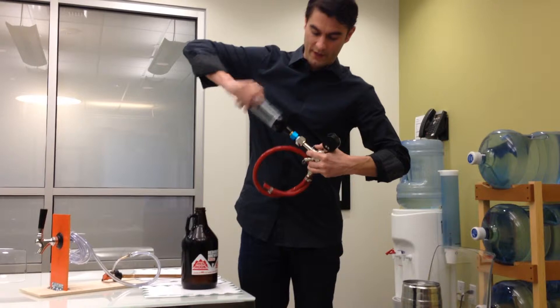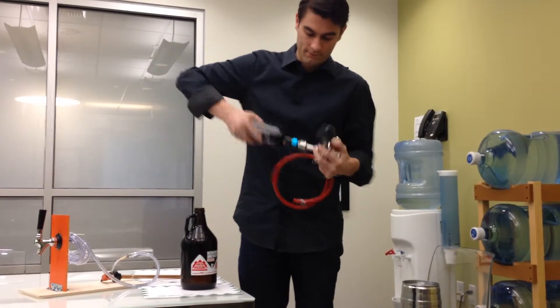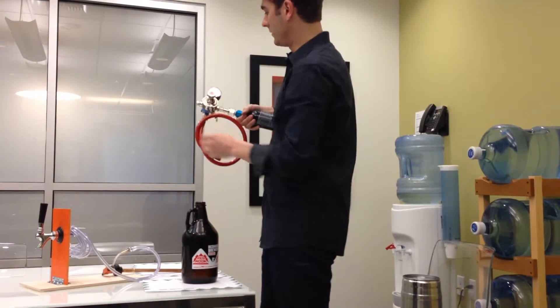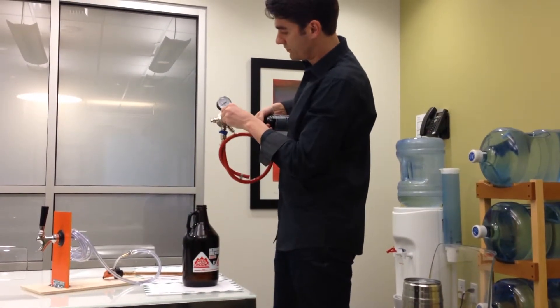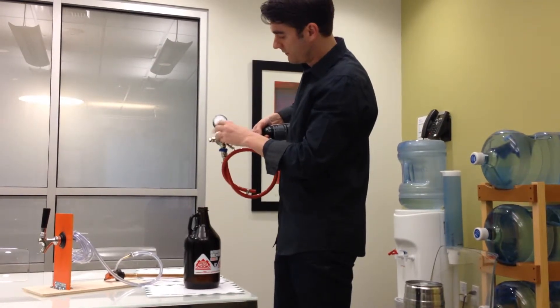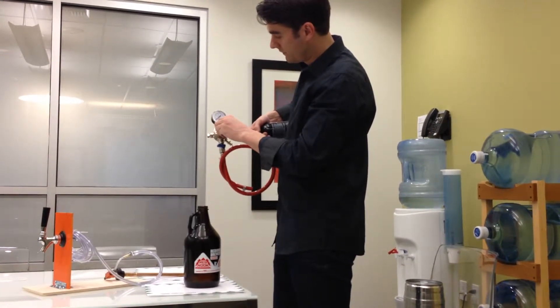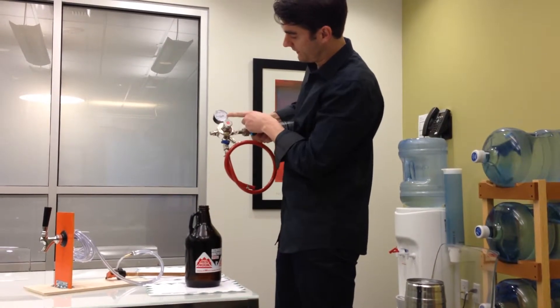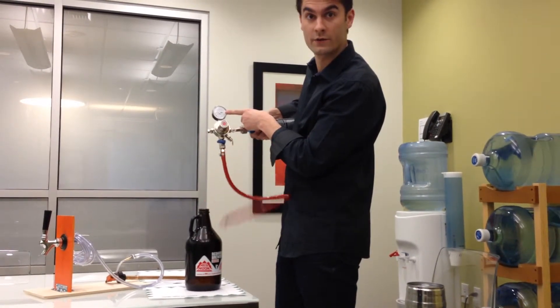We'll connect the CO2 bottle. You'll see here that as I twist this dial, you'll fill it out and it'll hit 10. You slowly twist it until this hits 10.